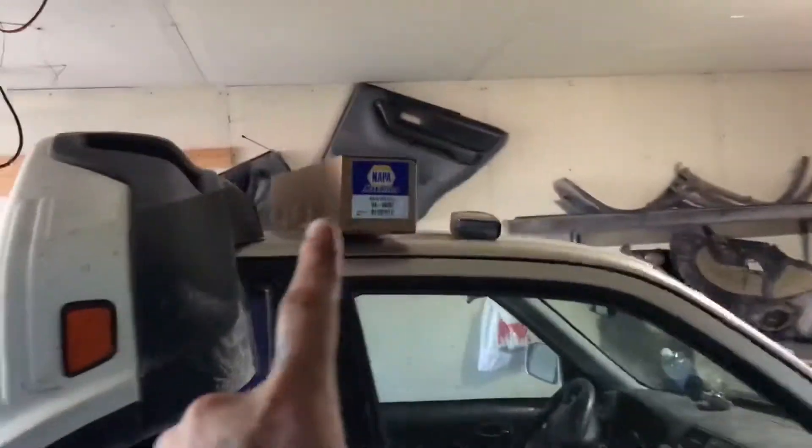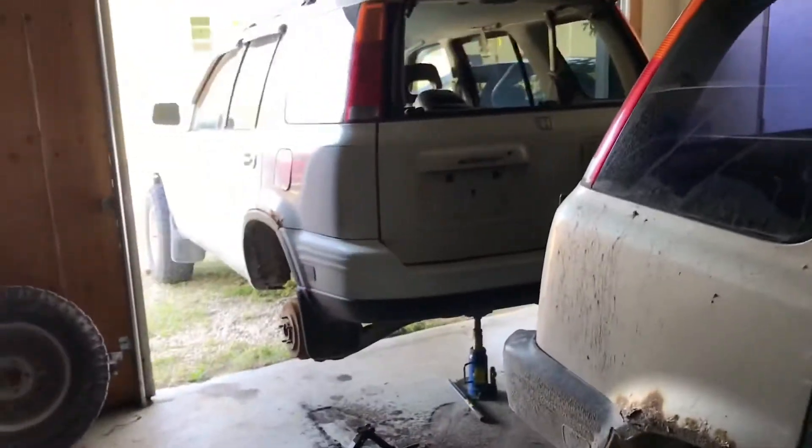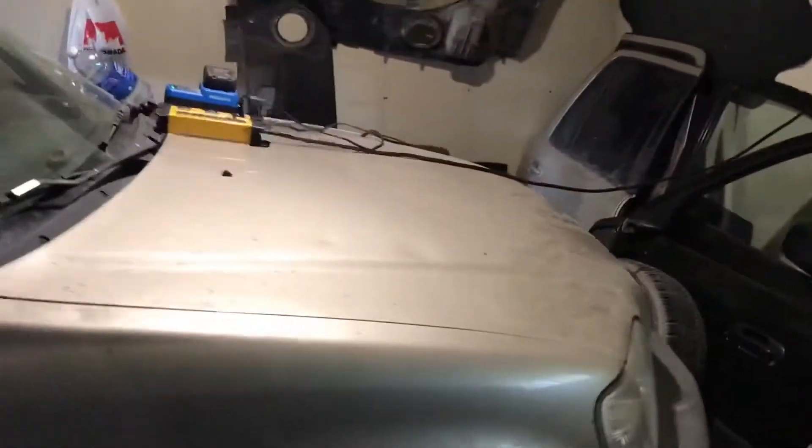Also tackling a blown CV axle — hence why there's a CV axle up here. Thankfully it didn't destroy the transmission, as far as I know. So that's where I'm sitting at right now as of July 1st. From this day forward, I'll be doing regular updates on whatever I do with this gold 2000 model and definitely more updates with the 2001.